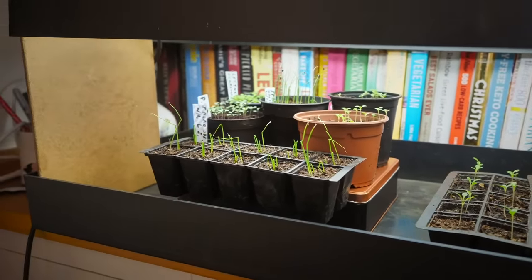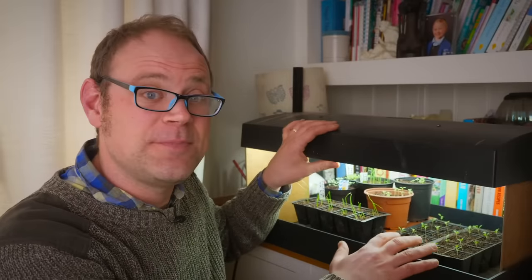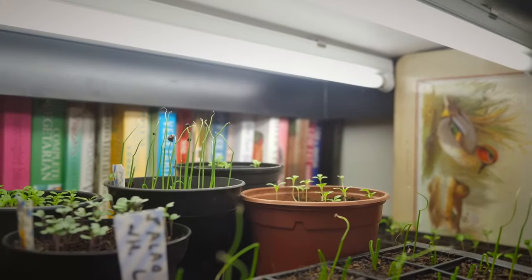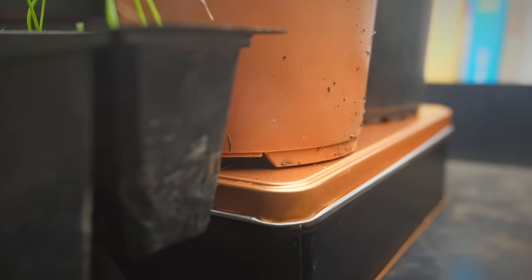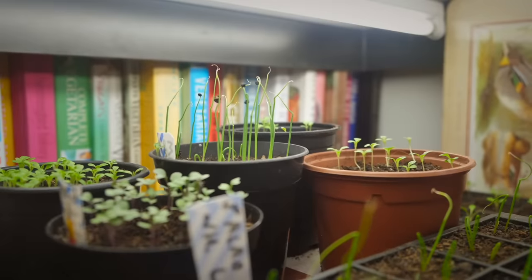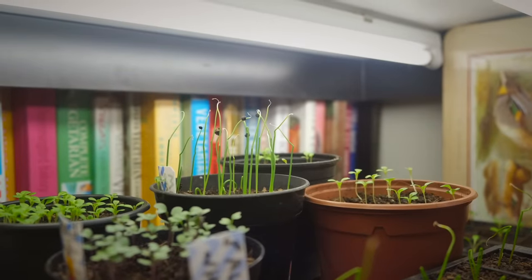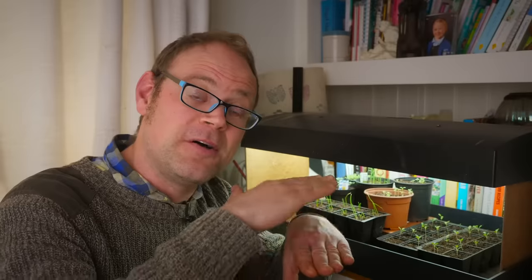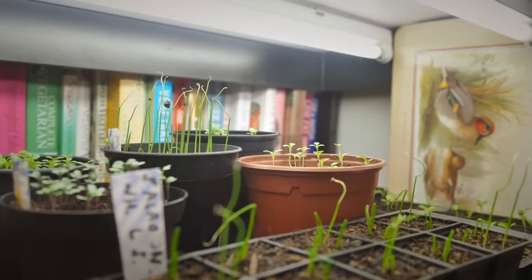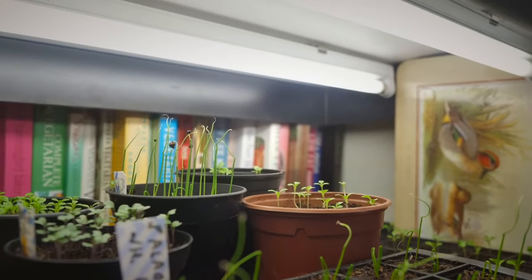This grow light has an adjustable lamp unit that can be moved up and down. You want the lamps themselves to be about four to six inches — that's 10 to 15 centimeters — above the top of the seedlings. That way they get a good diffused, even spread of light, and the leaves won't get too hot by being too close to the lamps themselves.